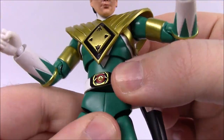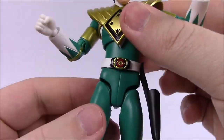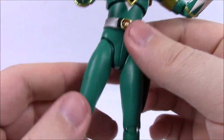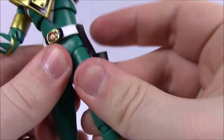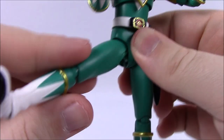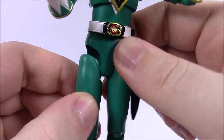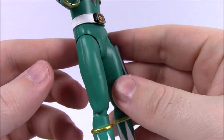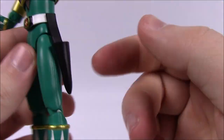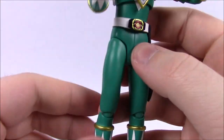Then we've got the waist — right under the belt there's a joint that allows for twisting side to side, and it can pretty much go all the way around. It's kind of like a ball joint, so I don't want to stretch it out too much and possibly break it — reminds me of old GI Joes. I've got to be careful since I paid so much for it. Then we've got the hip joints: the legs can move out to allow for posability, and they fit in nice and snug. They allow for all sorts of movements, including martial arts kicks. The holster does move easily so it won't fall off easily, unlike other figures where it can just fall off if positioned wrong.